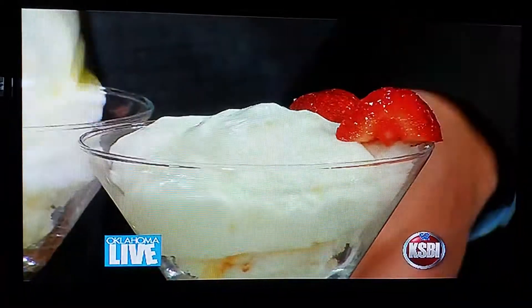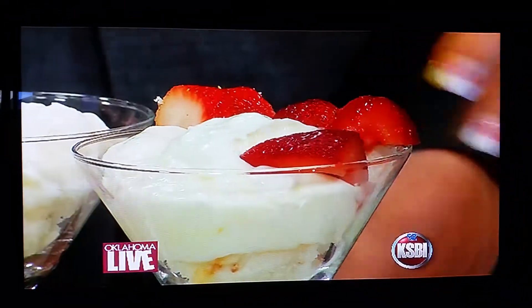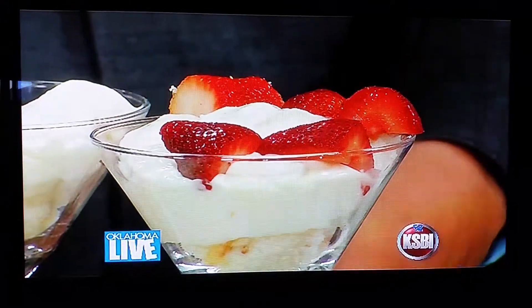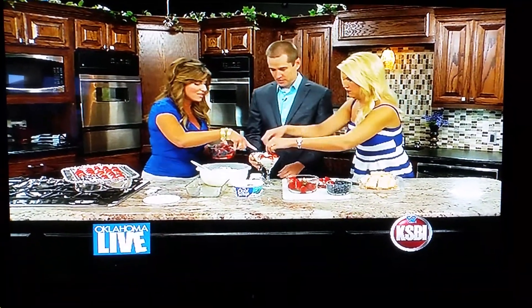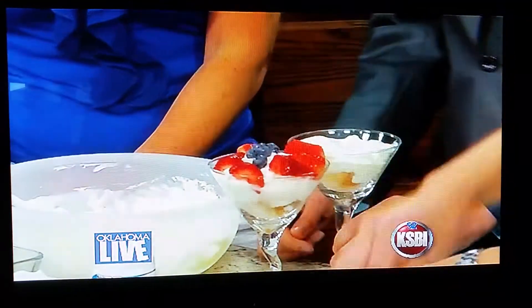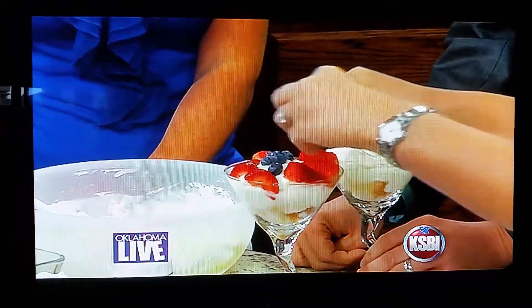If you have fresh berries, that's great, but you can also prepare them in advance — put some sugar on them and let them sit in the refrigerator, and they make almost like a little syrupy topping. It's very cute and something I make all the time for my family.